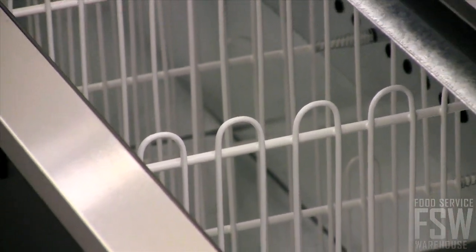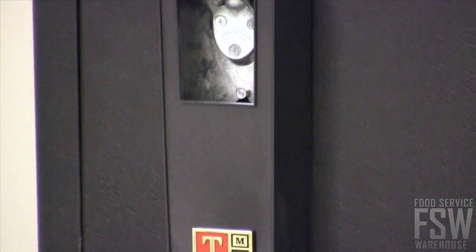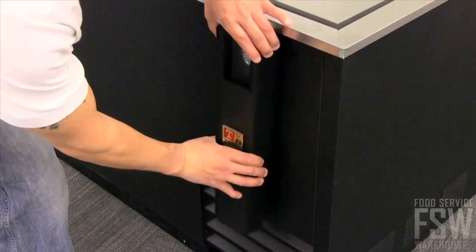This bottle cooler comes with seven adjustable PVC coated bin dividers to help maximize storage space. Bartenders no longer have to carry around their own bottle openers because this bottle cooler has two removable bottle openers and cap catchers.